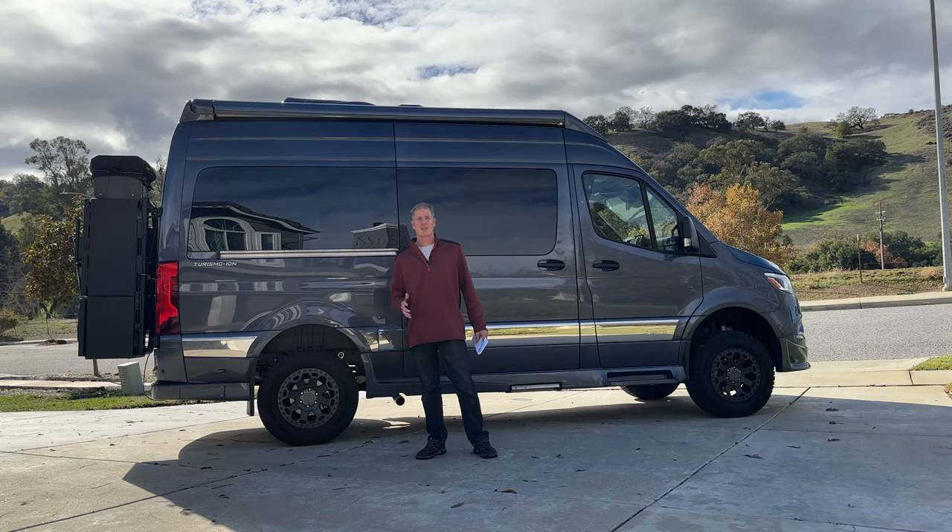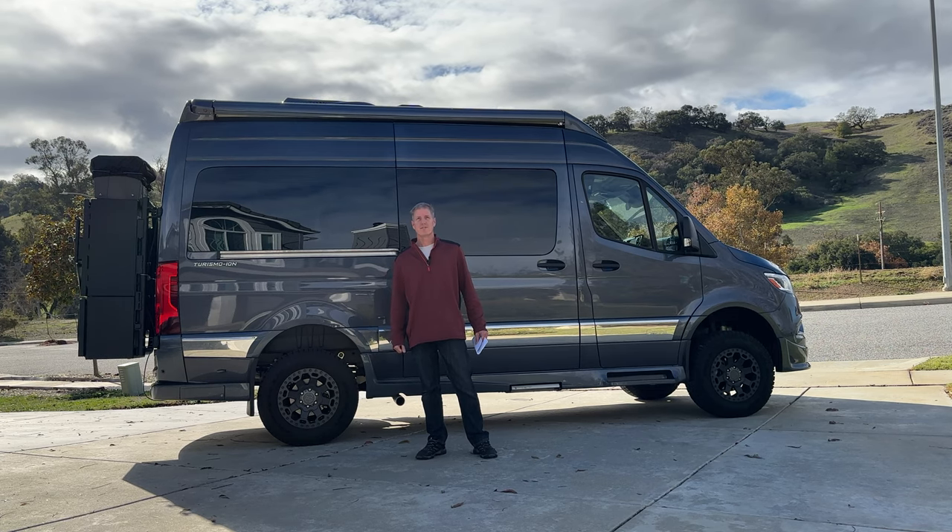Hey guys, today I want to show you my Starlink setup. It's easy to deploy, easy to use, great performance, stores easily, stealthy, and great for discreet camping.